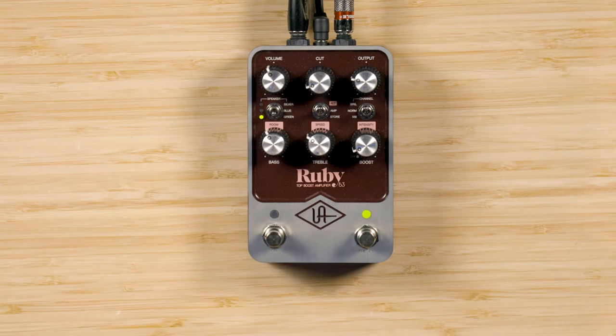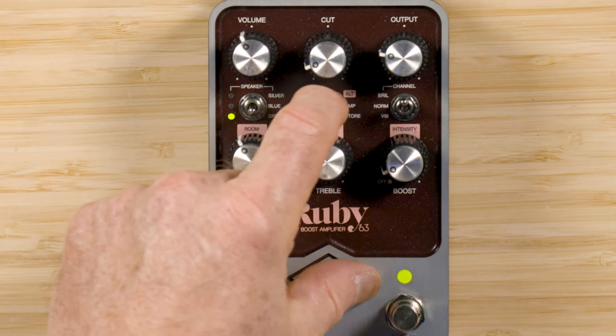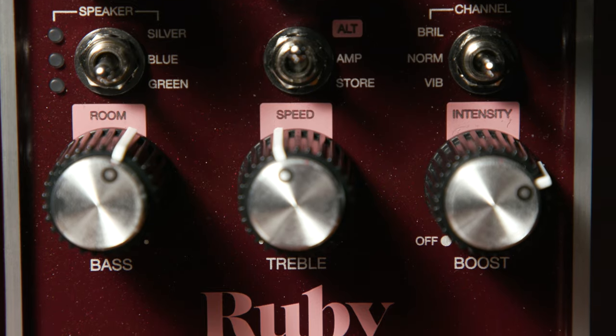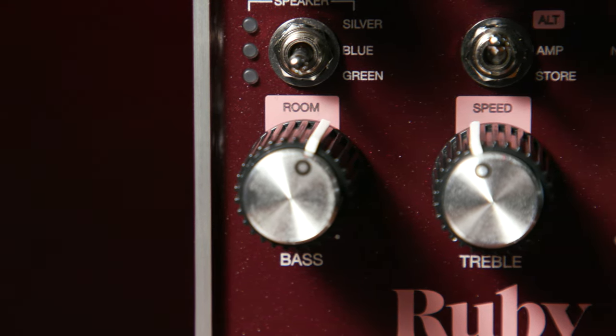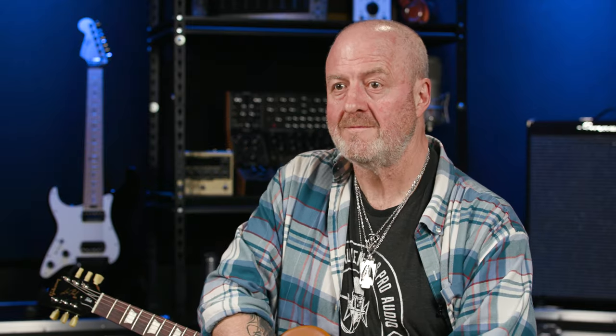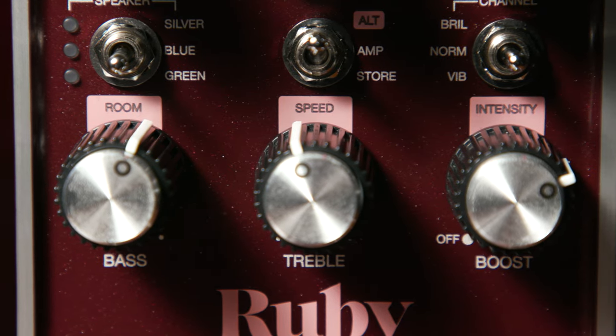The bottom row of three controls each have two functions, depending on where the middle control mini-toggle switch is set — this switch right here. When it's set to the middle setting labeled Amp, the bottom row of controls governs bass, treble, and boost. And if you know Vox, you already know that the treble and bass controls only work when the Brilliant channel is selected, and they both reduce their respective frequencies when turned clockwise — which may seem counter-intuitive at first. As for the boost control, let's hear the backstory on that from UA's tone-chasing demon, Tor Morgensen.